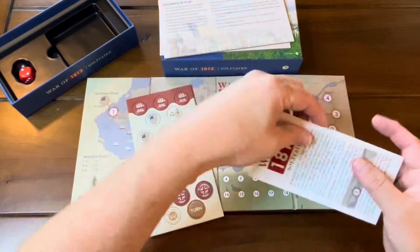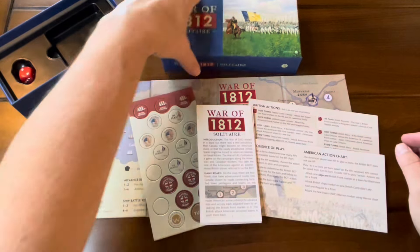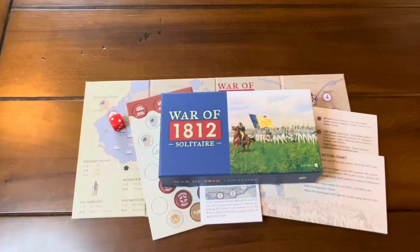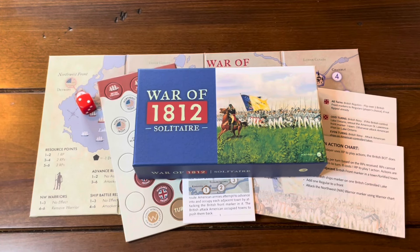This looks very interesting. I imagine Pacific 1942 is going to be somewhat similar but different — probably similar components but dealing with the World War II Pacific theater. So there you have it, that is the War of 1812 Solitaire from Worthington. I want to thank Grant again for getting this out to me. These look like a nice little package that you can pull out, set up, play one to three times, and then put back — you can do this over a lunch hour, that's how easy it is to get into. Anyway, that's what I have for you today. Thank you so much for stopping by — let me know your thoughts on this or anything else, just keep it civil. Thanks all!